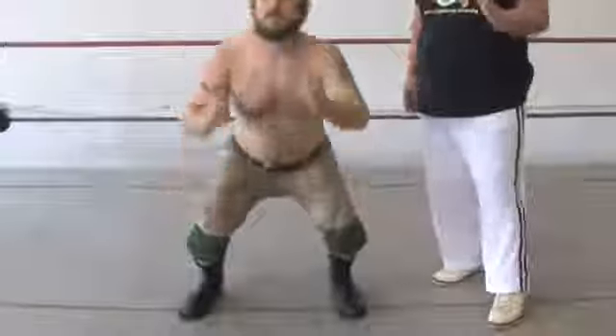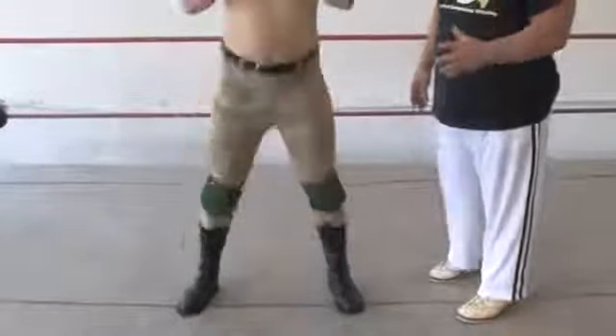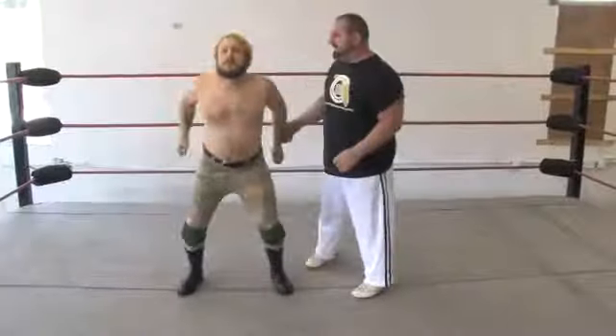Endurance is very important. Before we actually start getting into the holds, you need a bit of endurance and conditioning. Thanks, Matt, I appreciate it.